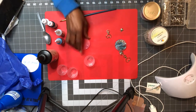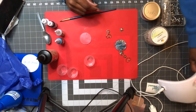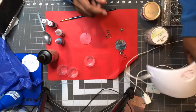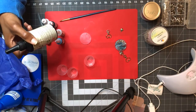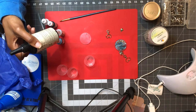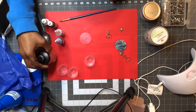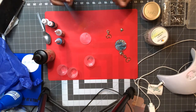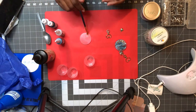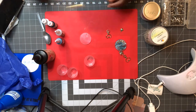You'll also need some UV resin, a keychain charm if you wish, medicine cups, the acrylic keychain — I got those off Amazon — and a UV lamp. You can use natural sun but it takes 5 to 20 minutes to cure. Under UV it takes two to four minutes. You'll also need a paintbrush to apply the resin onto your acrylic keychain.